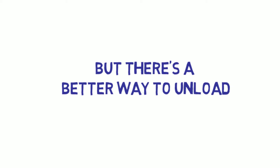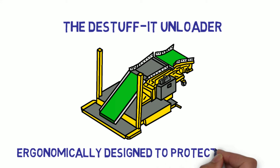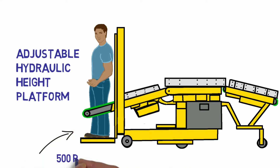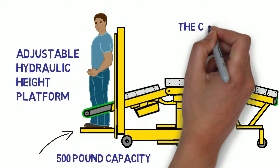But there's a better way to unload. The De-Stuff-It is ergonomically designed to protect workers from injuries and to foster a safe work environment. An adjustable hydraulic height platform with 500-pound capacity allows one or two workers to easily slide the boxes onto the conveyor.